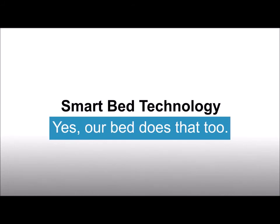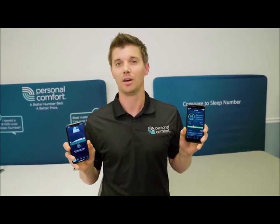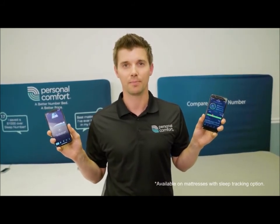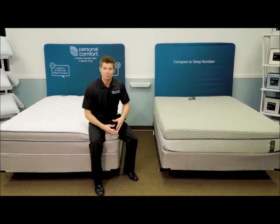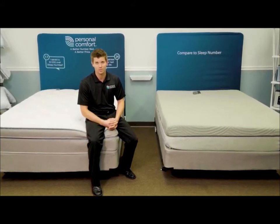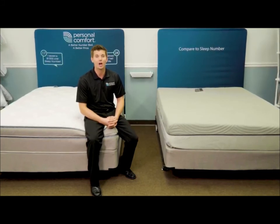Let's talk about number bed technology. Personal Comfort has an app, so does Sleep Number. Personal Comfort can track your sleep, so can Sleep Number. We both have very similar technology. Now that we all saw the differences, I hope you can see why the verdict was in Personal Comfort's favor after that five-year-long lawsuit, and why our customers prefer Personal Comfort over Sleep Number. I personally invite you to take us up on the risk-free tryout and try out a Personal Comfort in the comfort of your home today.